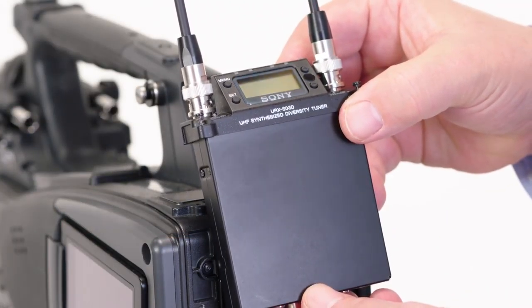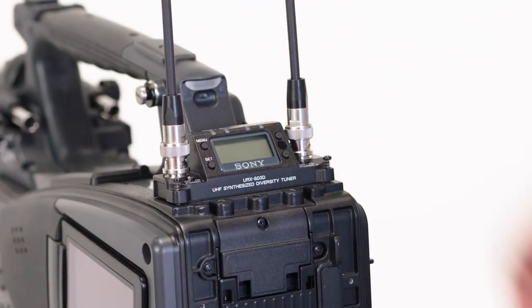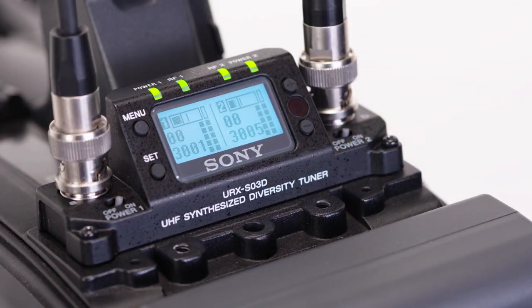More specifically, the URX-S03D receiver integrates beautifully with Sony's slot-in style of shoulder cams, and also allows for a direct digital AES-EBU signal connection directly into the camera, helping to keep the audio signal pure. Each channel's signal strength and audio level status meters are also displayed in the camera's viewfinder. The unit also utilizes a very large and bright backlit display with extensive menu selections for taking advantage of its many capabilities.